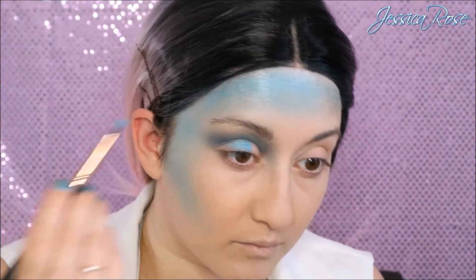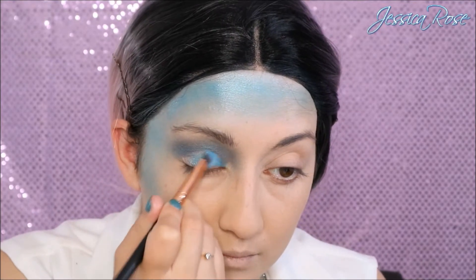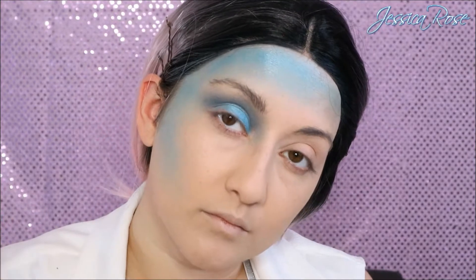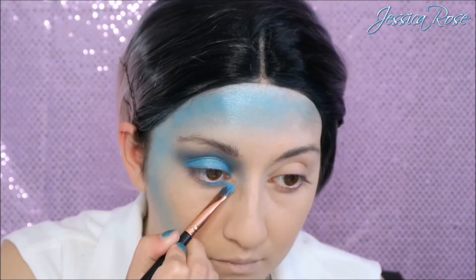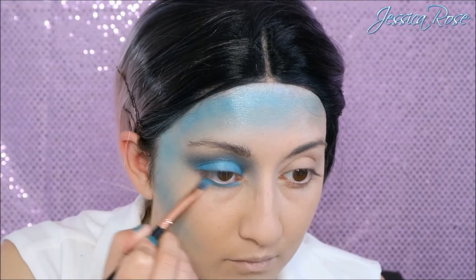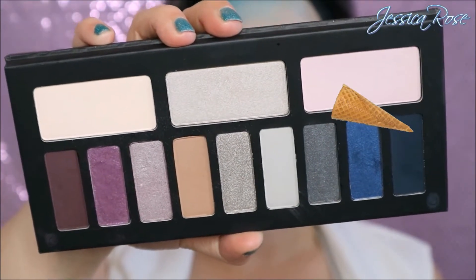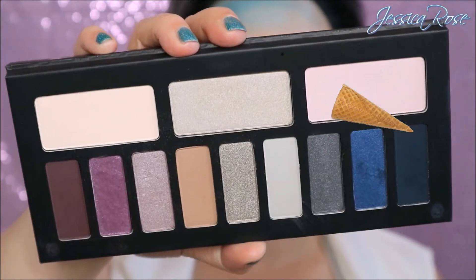Then I'm going to apply that blue eyeshadow on its own all over the lid. I'm using this eyeshadow dry but you can use it wet if you want more pigment. Then I'm using the dark matte blue colour from the same palette and I'm going to deepen up the outer corner of my eye.